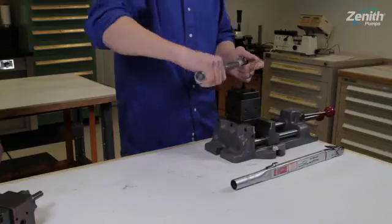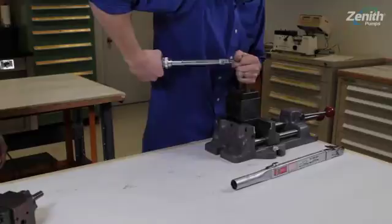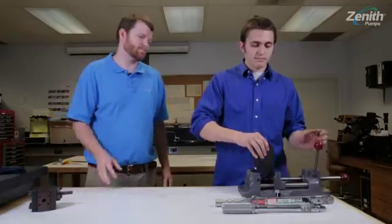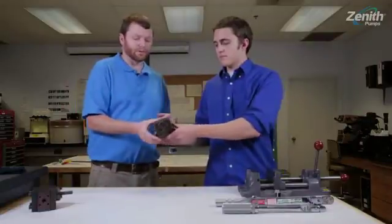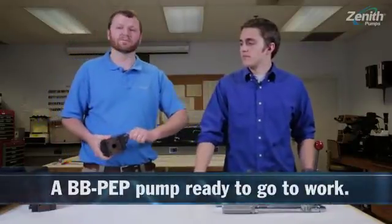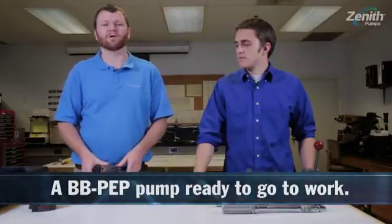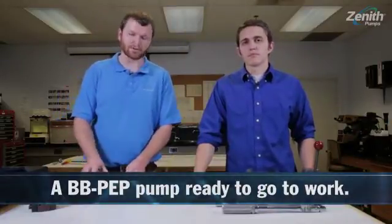Once Phillip has these bolts torqued, we will have a fully built pump ready for service. Same materials and performance you've come to expect from Zenith Pumps, in a much easier to assemble package. For more information, check us out on the web at zenithpumps.com. We're also on Facebook and Twitter.